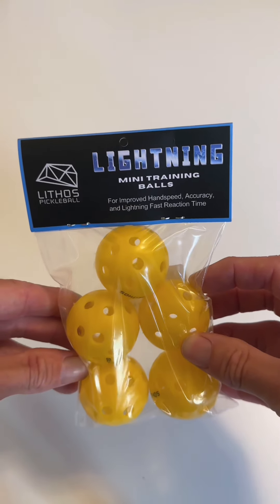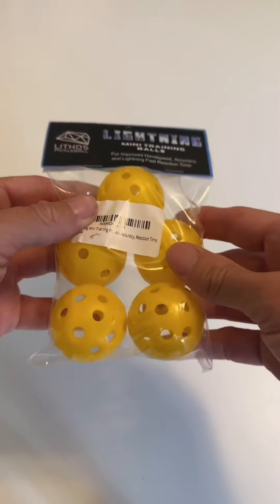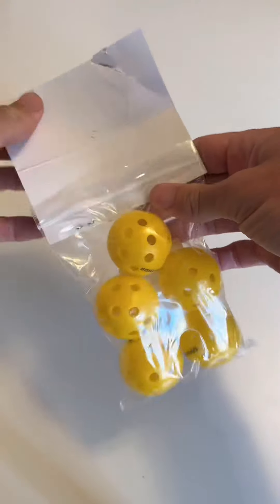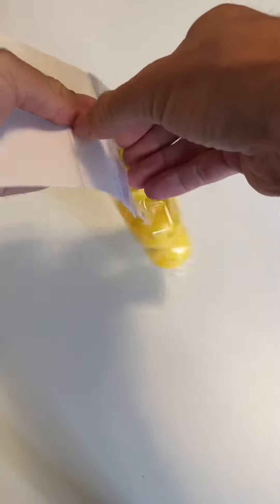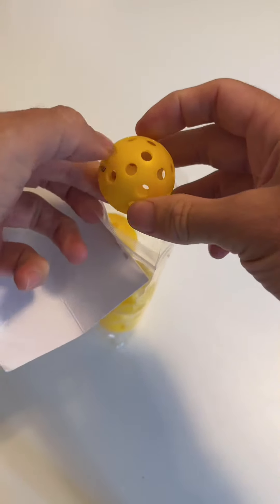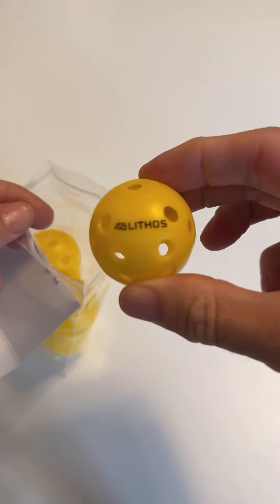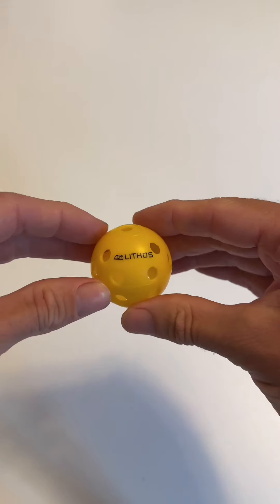Here is my review for these Lightning Mini Training Balls made by Lithos, a pickleball brand that I was initially attracted to a couple months ago just because of the cool diamond-like design. They have these little training balls which they sent over to me so that I could test them out and see what all the hype is about.